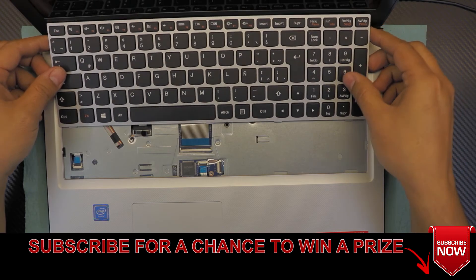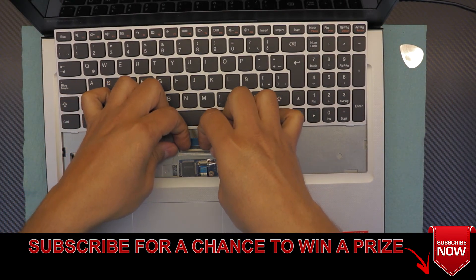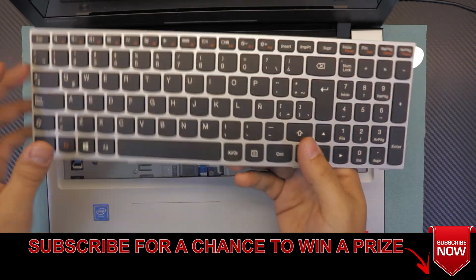Move it towards the screen a little bit and you're going to see a clip right here. Go ahead and lift up the clip to a 90-degree angle and the keyboard will come out.